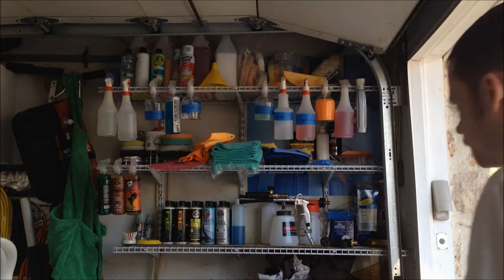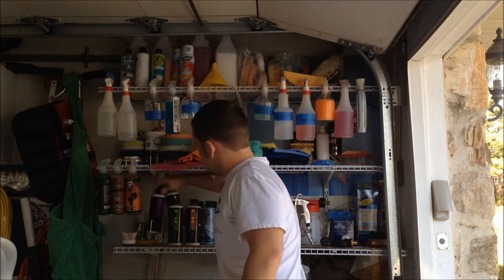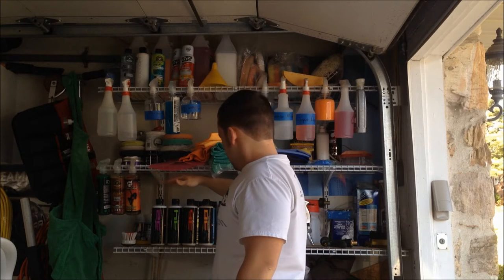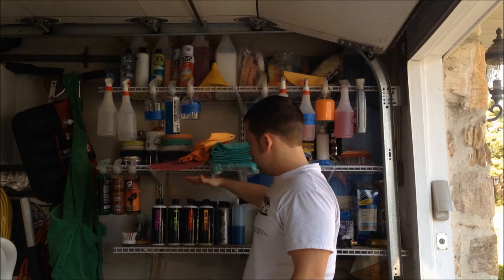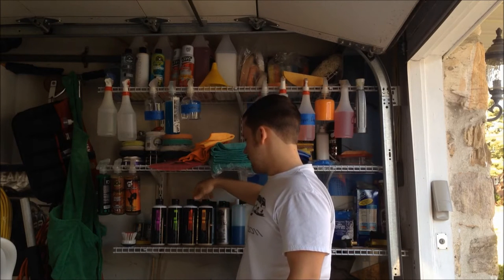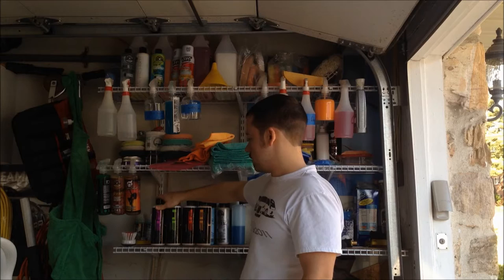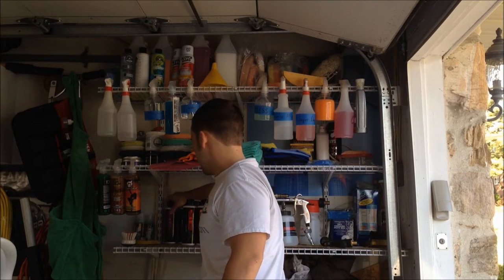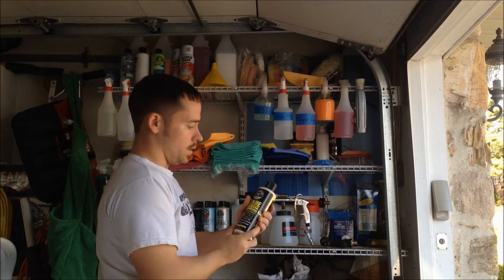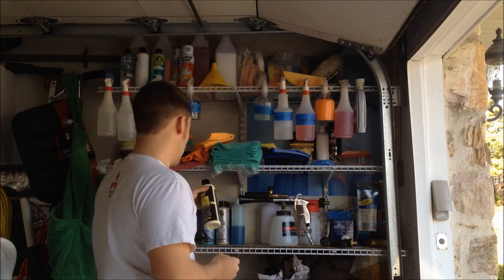Let's get going. Starting off with buffing compounds — this is the Chemical Guys lineup: 32, 34, 36, 38. The 36 is very good, that's probably the go-to one — it's middle of the road with cut. The 38 doesn't have much cut, it's more of a fine grade polish. They're all right. The all-in-one is really good — it's a sealant and a light cutting compound. I like that a lot.